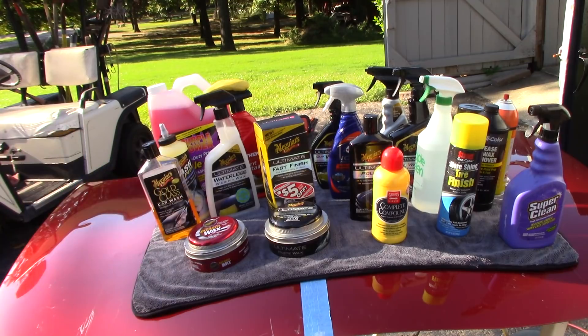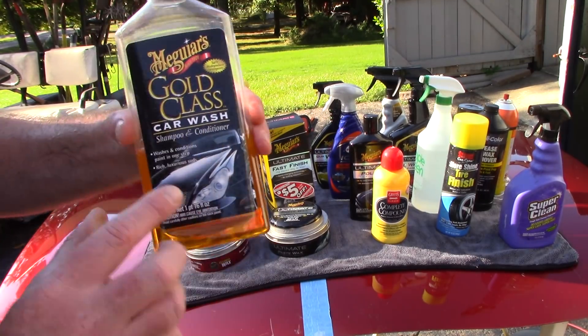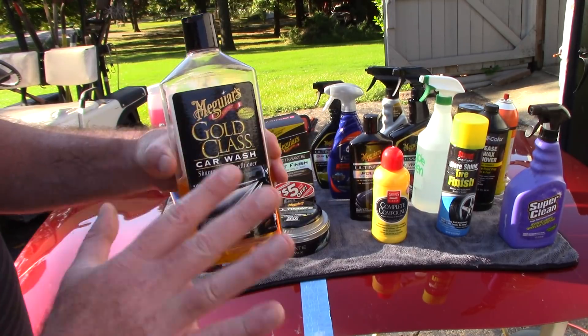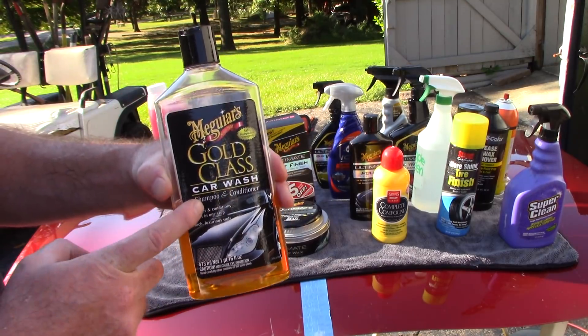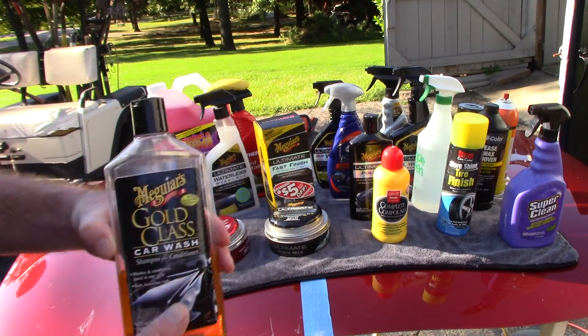When it comes to washing a vehicle, I want to use a pH neutral soap. I'm going to use Meguiar's Gold Class Car Wash — really nice pH neutral soap, lots of lubrication under the wash mitt, very easy to work with, and it rinses freely. On a retail level, the Gold Class is a great pH neutral soap.